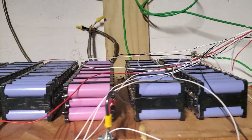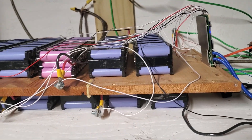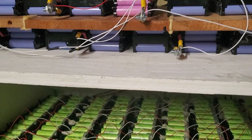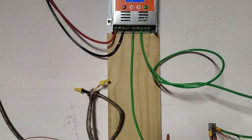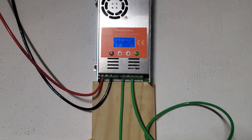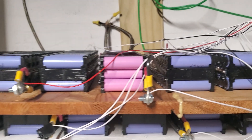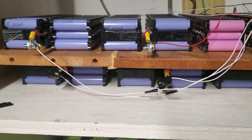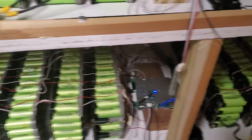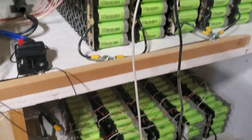Hi everybody, welcome to my channel. If you did not subscribe yet, please do so — it helps the channel tremendously and helps us grow. I have a lot more videos coming up. I have a really nice story to tell you about my batteries: how I maintain them, how I make them work, how I use them before the local electricity.